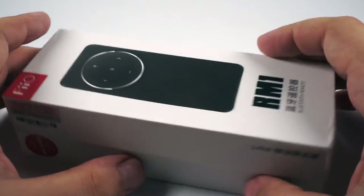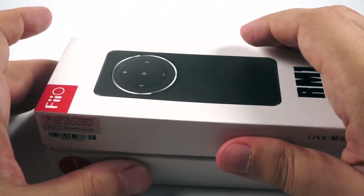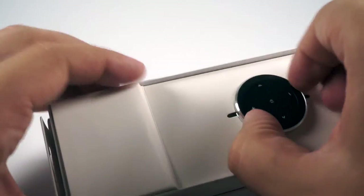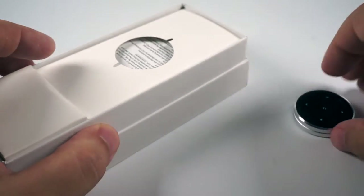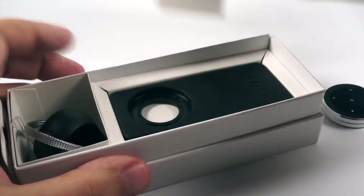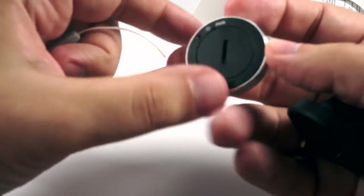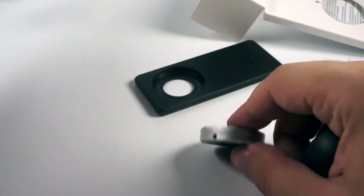As you can see, the RM1 came in a nice box. It was wrapped with plastic — I already removed it. Inside there is the remote itself, which I will pull out. Also there is a piece of plastic, a strap to carry it on your hand. Here is a hole where you can attach this strap and carry it with you.